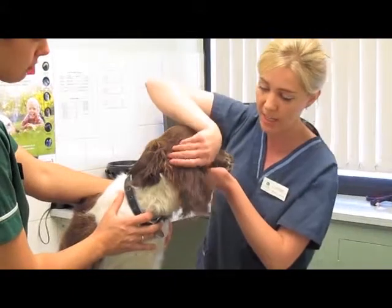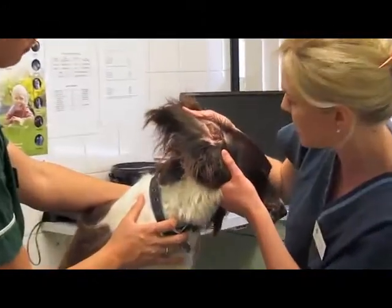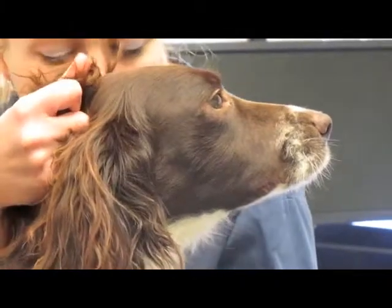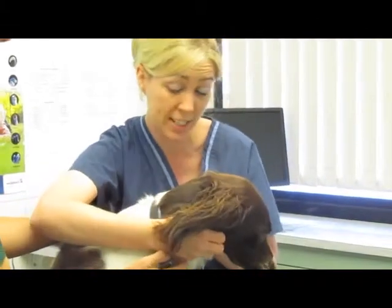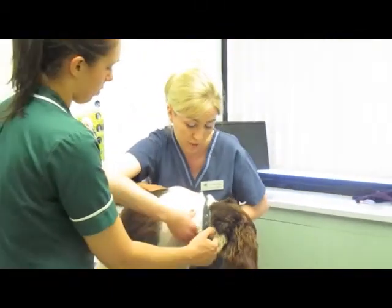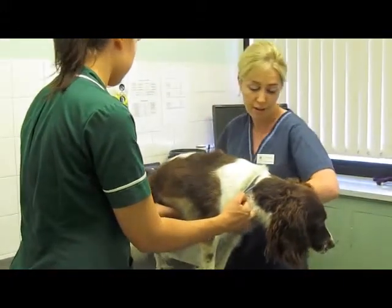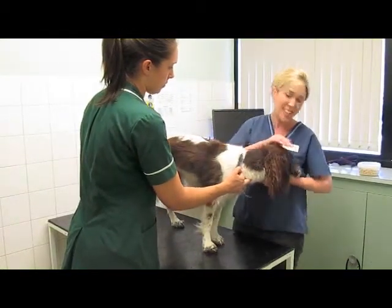The next part of the examination is to check Daisy's ears. Being a spaniel, these breeds tend to get lots of problems, but we can see it's nice and pale, there's no discharge, no smell, and she's shown no signs of a problem at home. At this stage, when your pet's being examined, you may think the vet is just stroking your pet — but actually they'll be feeling for lymph nodes and glands. These can swell with infection or with some cancers. They're found around the neck and back legs, and Daisy's feel normal.